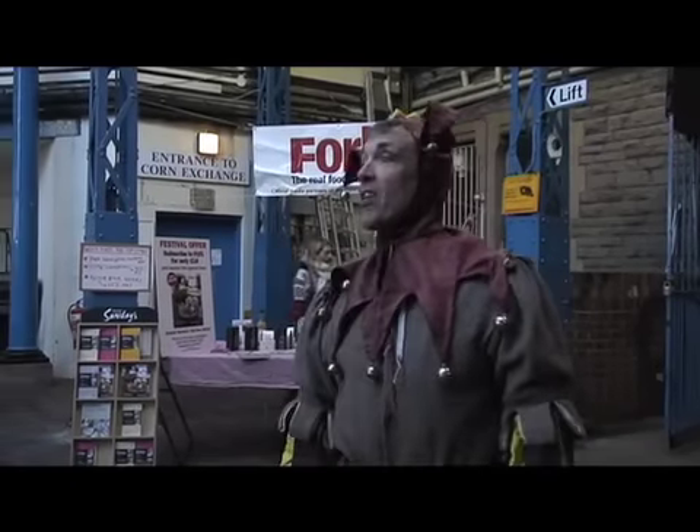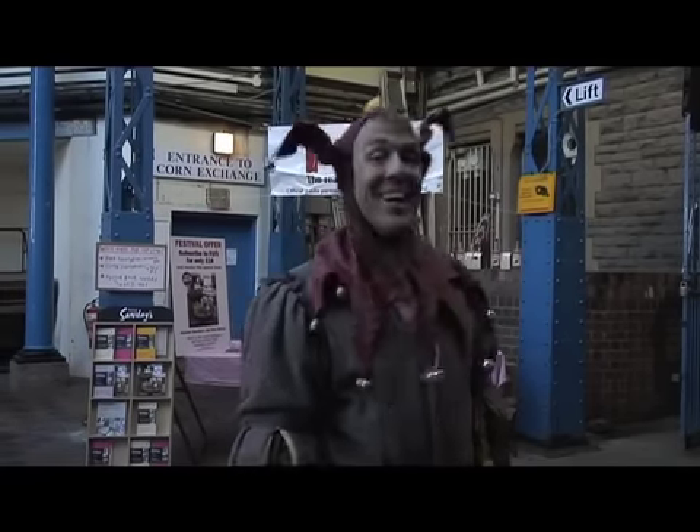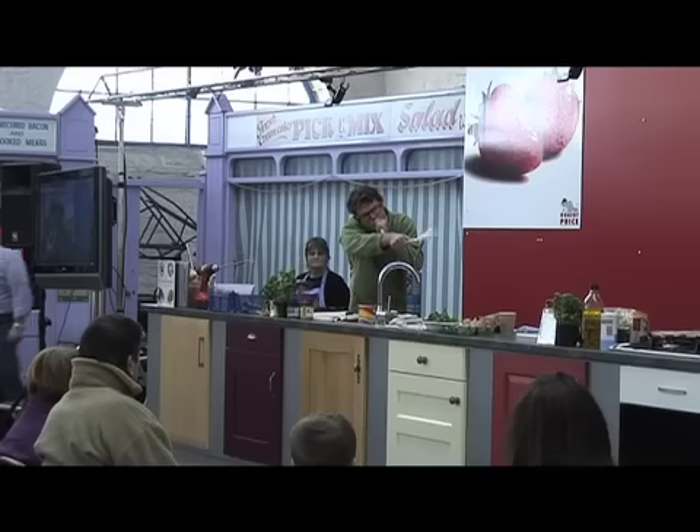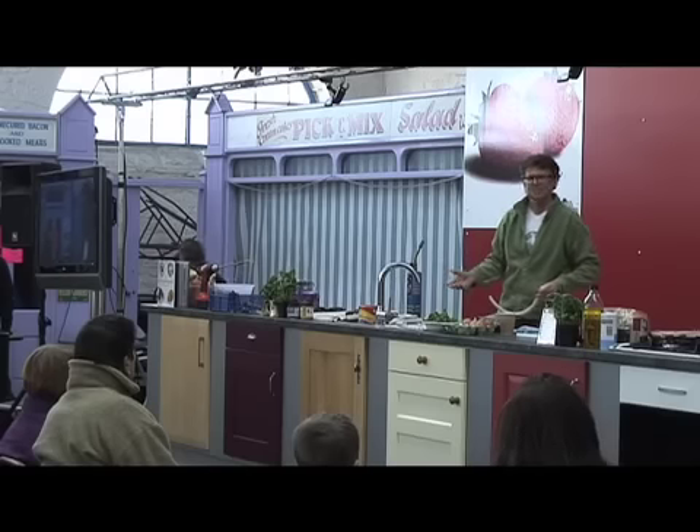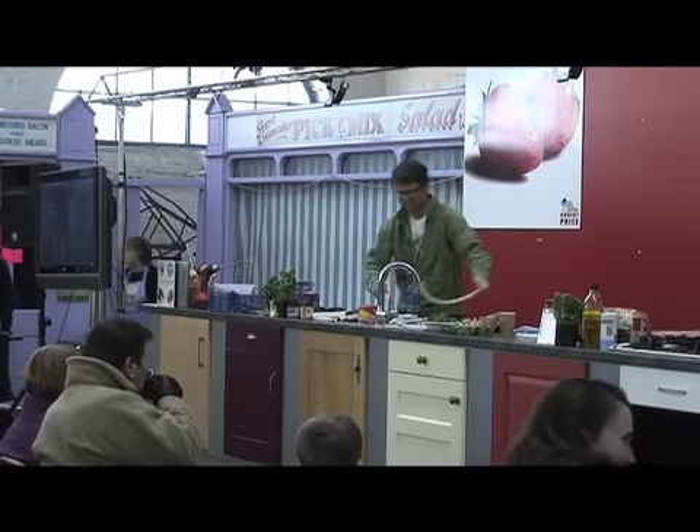My lords, gentlemen and ladies, absolutely nothing is about to happen. So if you love custard, that's a great thing to do with it. If you hate custard like me, it's another great thing to do.